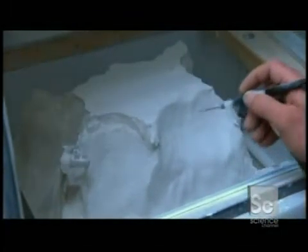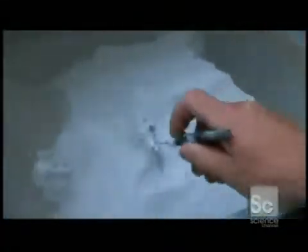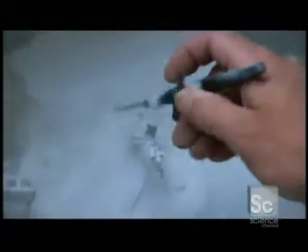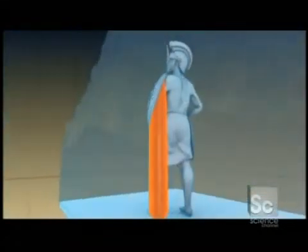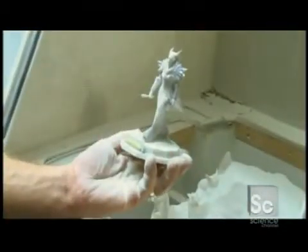Here's a completed print job. It comes out as a thick block of powder, but buried inside are the solid figures. The surrounding powder holds up the objects as they're being constructed. The excess powder is reused for the next print job, so nothing is wasted. Like an archaeologist wiping away the dust on an artifact, the newly printed subject is revealed and further cleaned by hand.